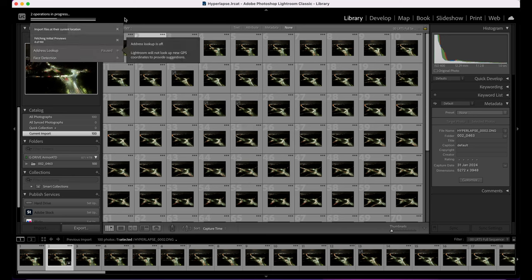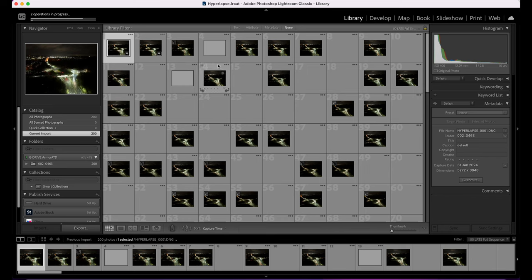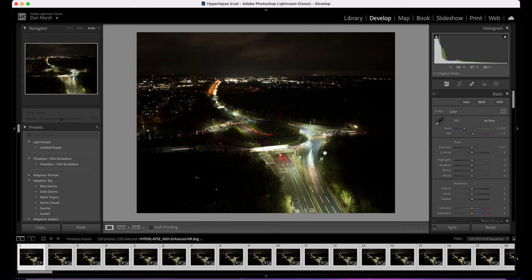I'm using Lightroom Classic. Hit Import, find your hyperlapse sequence — you can see 250 photos, all selected — and hit Import. We only need to edit one photo and then apply that edit to all of the photos and export. Double-click the first image, go into Develop, and this is where we start our editing process. Before we jump in, just note that colour grading is personal preference — do what looks good to you and then dial it back. The common problem is over-processing; small changes make the big difference.